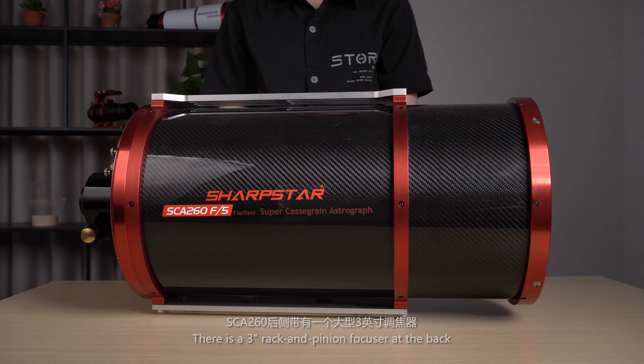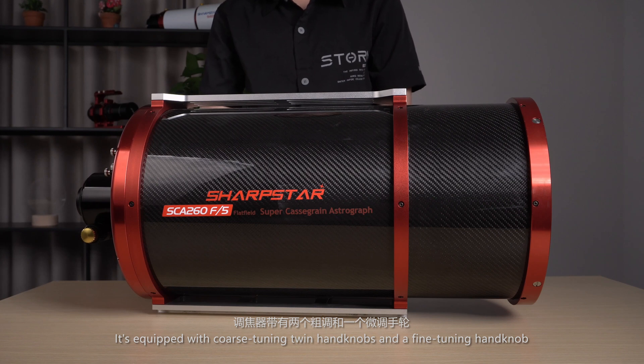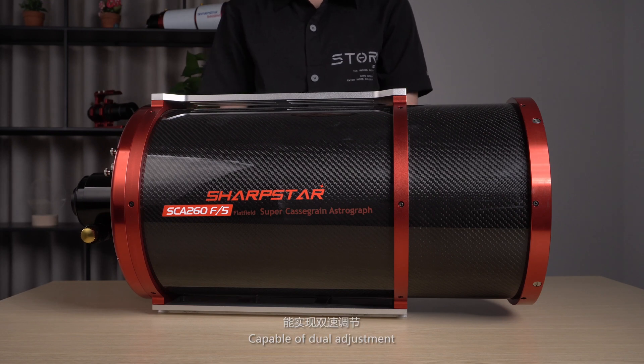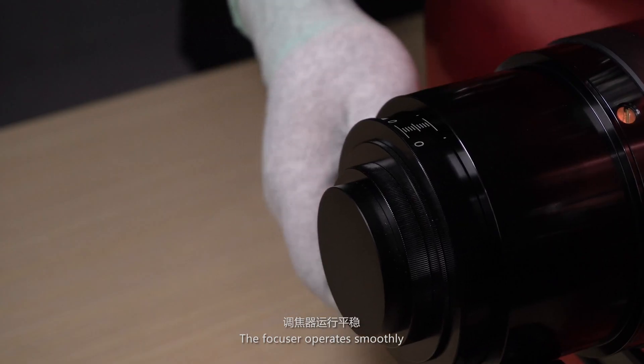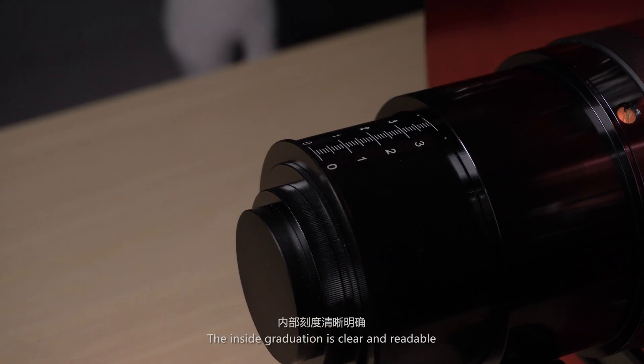There is a 3-inch rack and pinion focuser at the back. It's equipped with coarse tuning twin hand knobs and fine tuning hand knobs, capable of dual adjustment. The focuser operates smoothly, and the inside graduation is clear and readable.